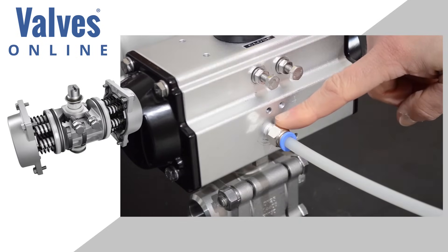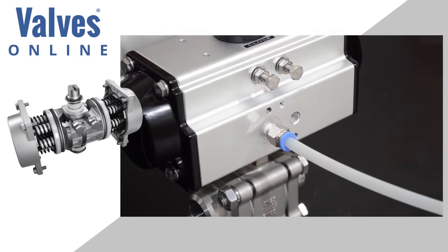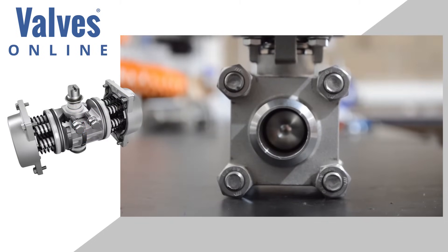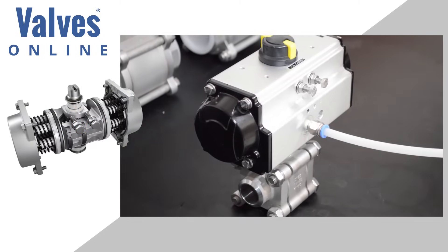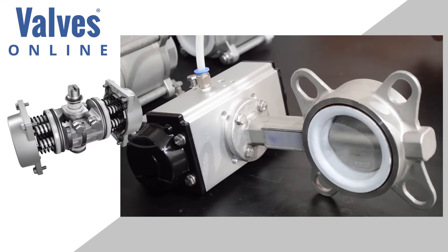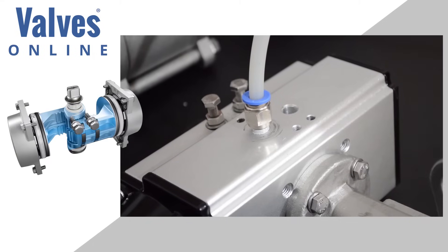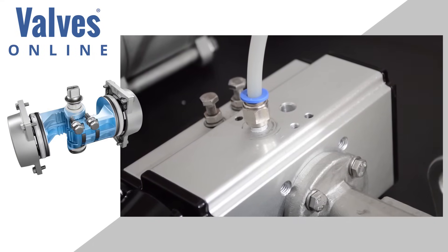Here we can see one airline being used to operate this spring return actuator. Once air is applied, the actuator is forced into an open position, causing the ball valve to open. When the air is removed, the springs overcome the internal air and the valve is closed. The same is applied to this butterfly valve — air in to open the valve, and air off, in which the springs force the valve to close.